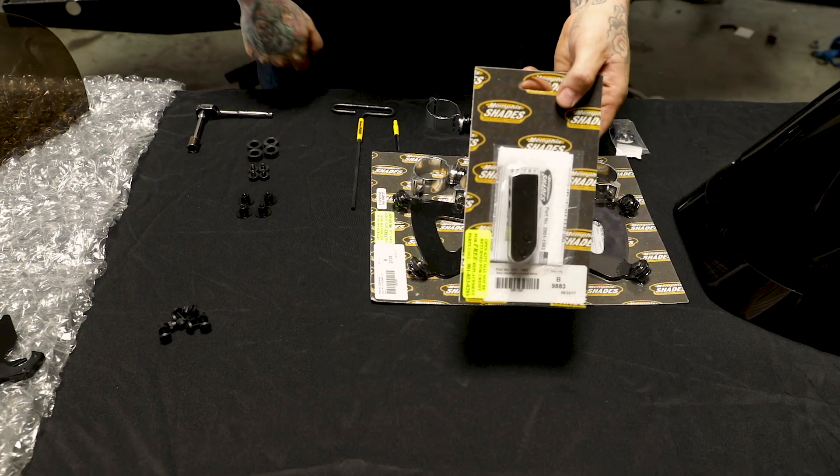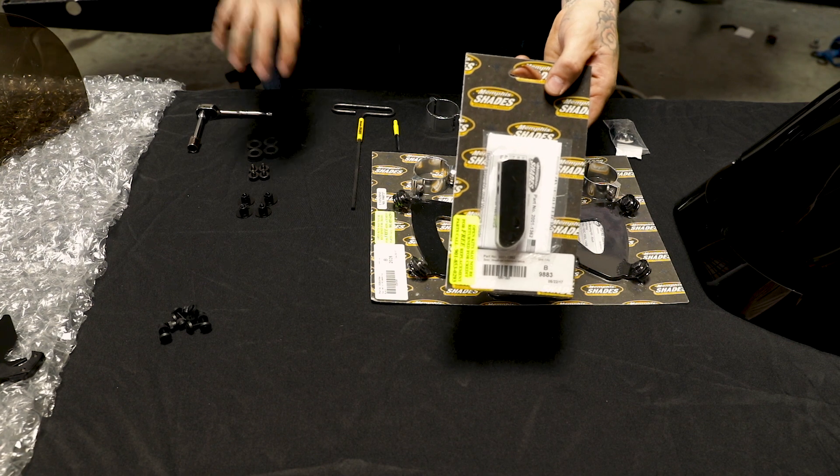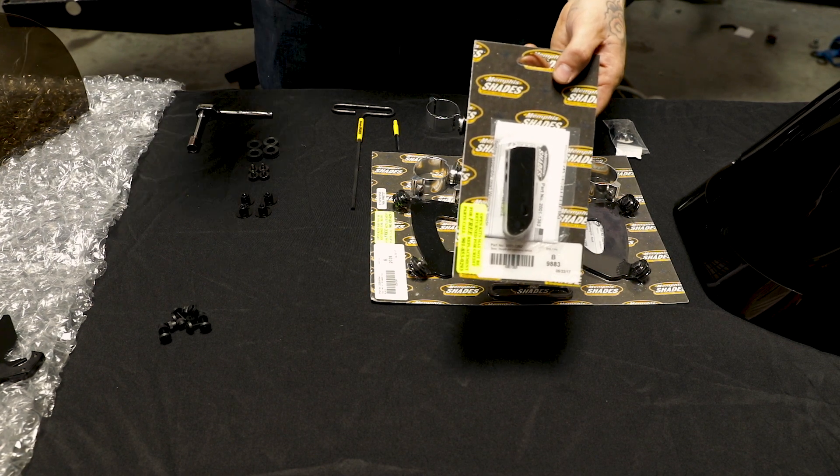Right here you have your Road Warrior headlight block. You'll use this to push your headlight bucket out a little further to fill up the headlight area of the shield better.